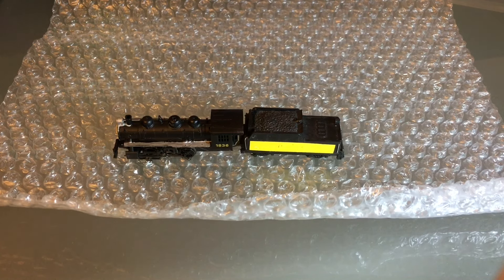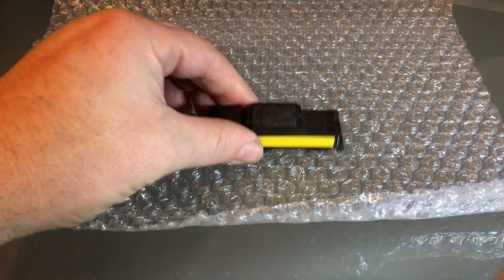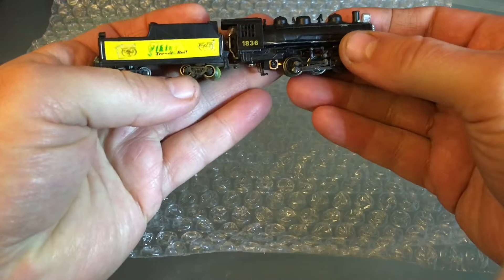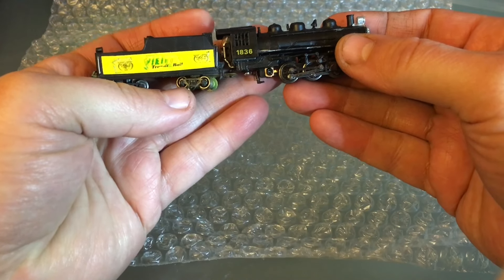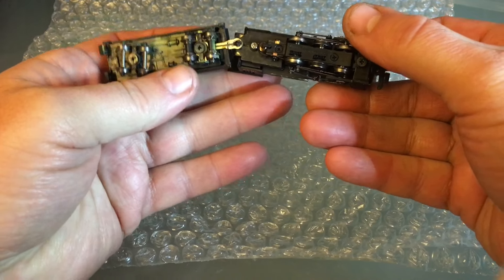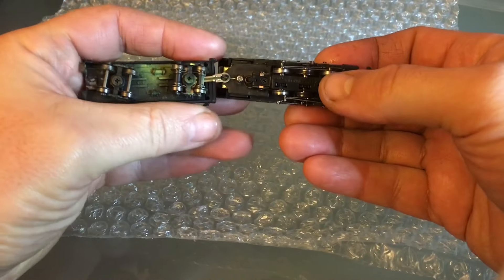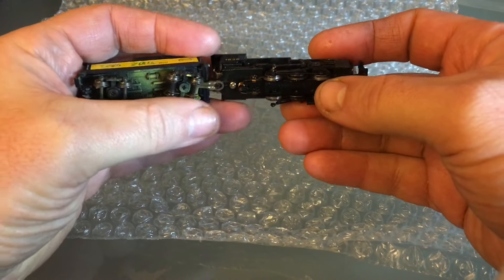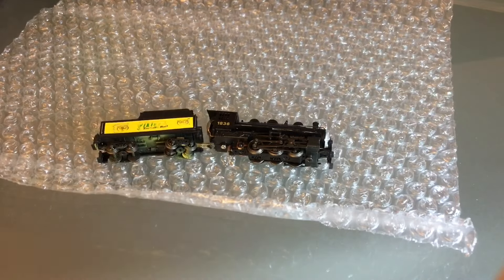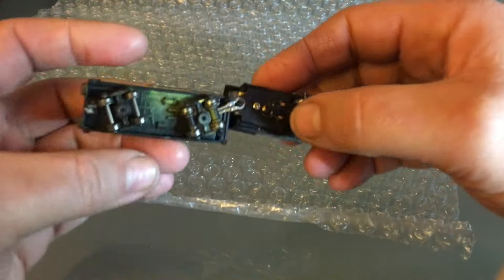Hello everyone, today we're going to work on this locomotive - it's a Bachmann 0-6-0. We're going to convert this to DCC and sound. I'm not crazy about that paint scheme, so I'm going to do some changes to that. There's going to be lots of work needed. You can see when this 'custom painting' was done, the wheels got painted - that's not good.